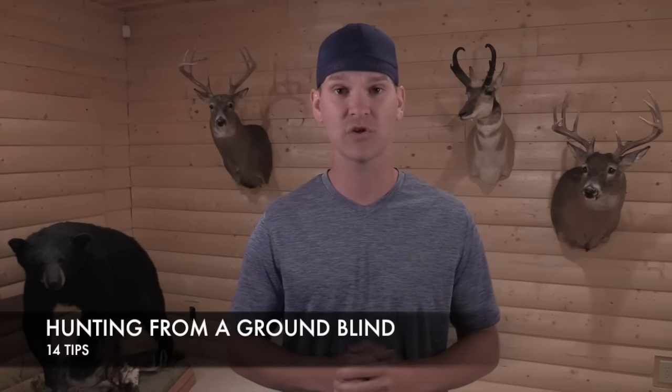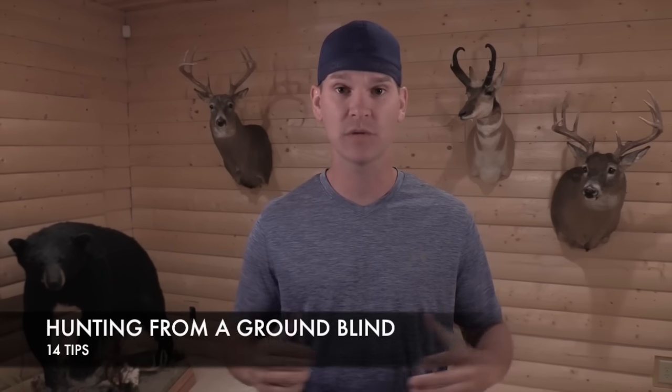What's going on guys, I'm John and in this video I've got 14 tips for hunting out of a ground blind — whether you just bought your first one brand new or you hunt out of these things year after year. Hopefully you can take one of these tips back to the field with you this fall, so let's check it out.